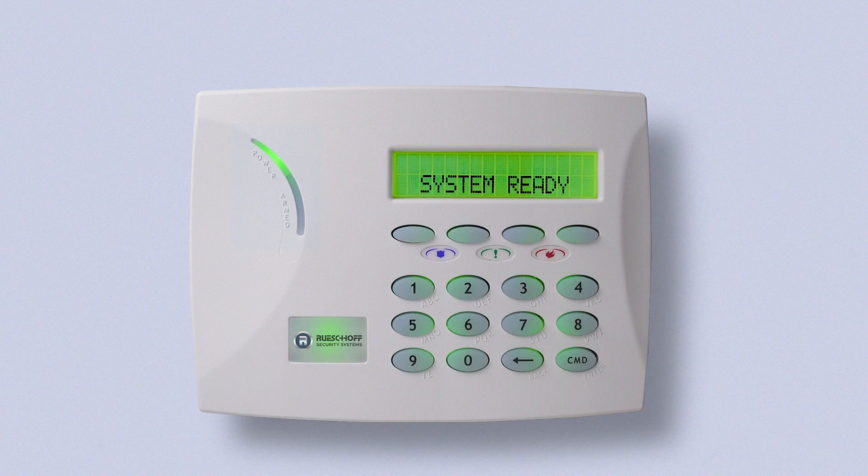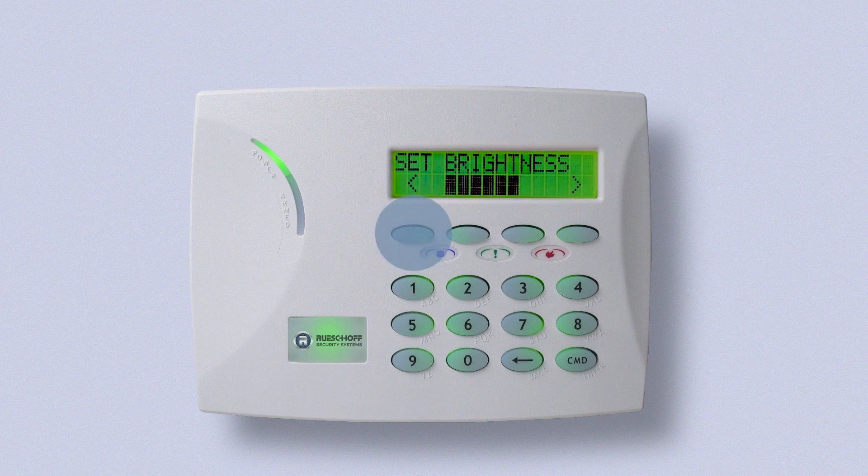To change the brightness of your keypad, hold down the back arrow and command buttons at the same time. Set brightness will show up on the keypad. Press the select keys to turn down the brightness or turn up the brightness.